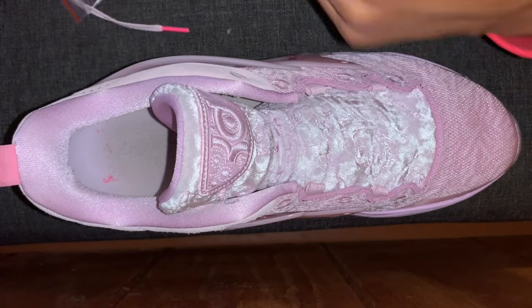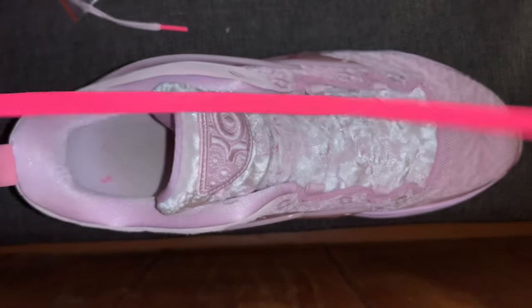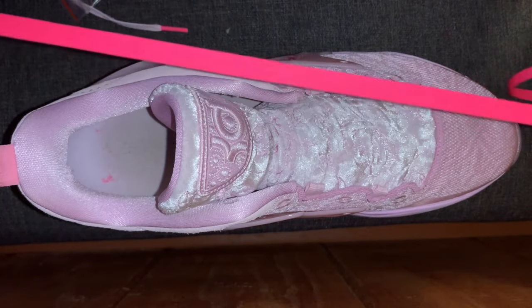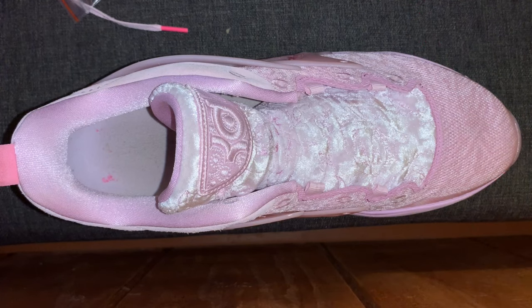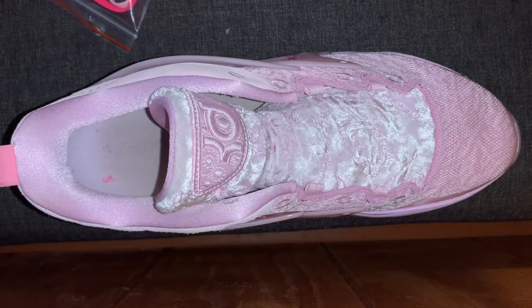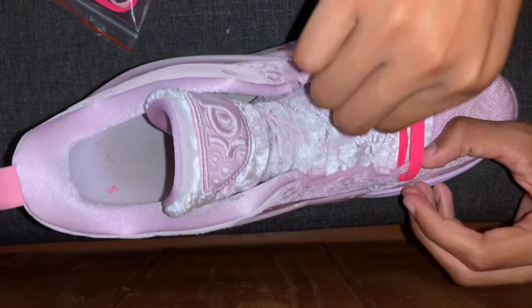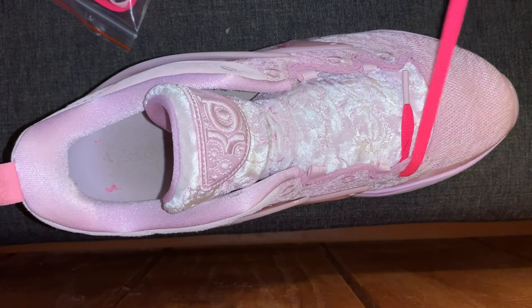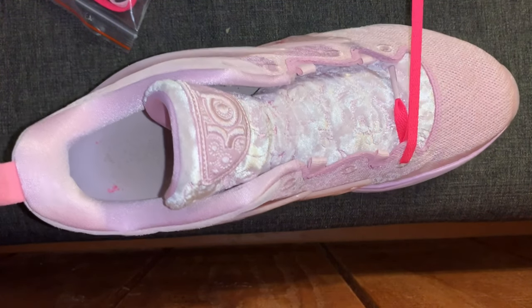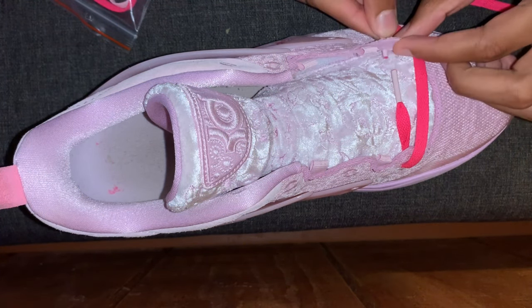I'm going to add the dark pink lace from the bag. When you take it out of the bag it might be a little wrinkled, but you just want to straighten the lace out as much as you can. Then on both sides, start from the outside — see how this one starts from the outside — start from the outside on this shoe like this, pull it in just a little bit and make sure it's all straight.